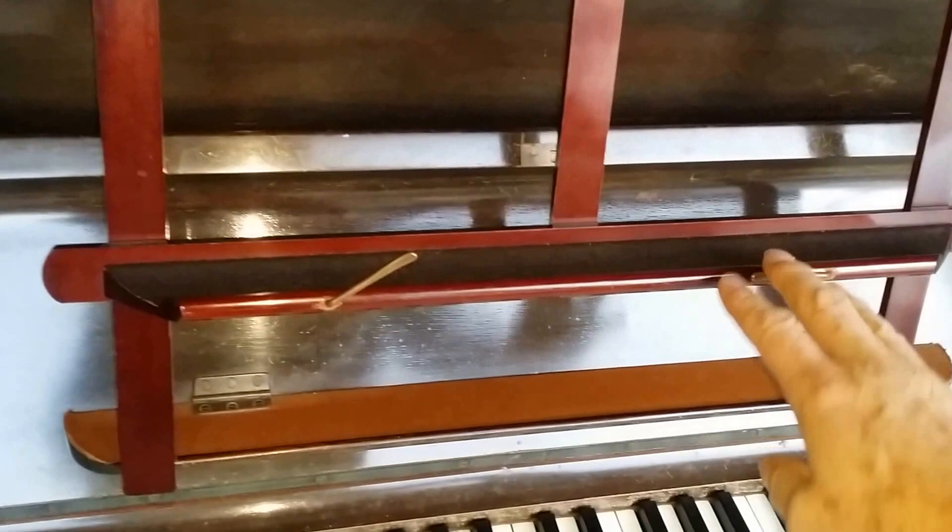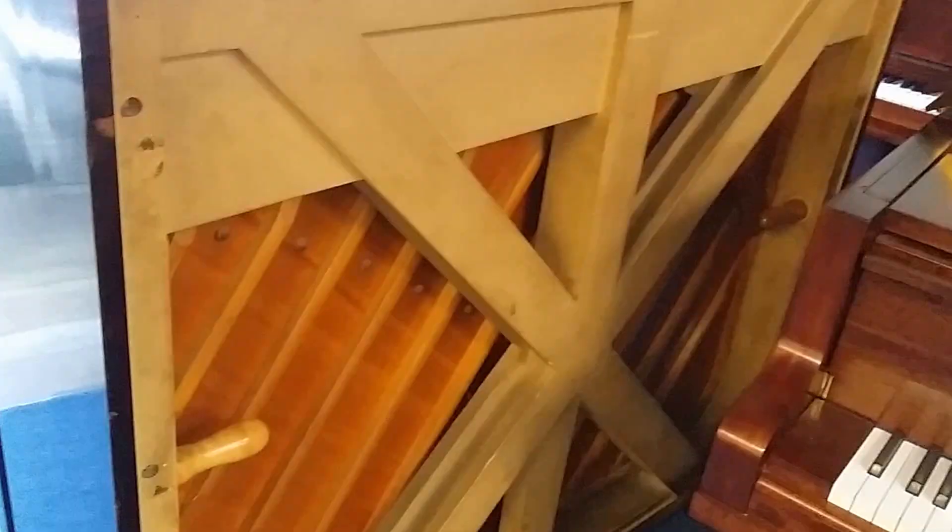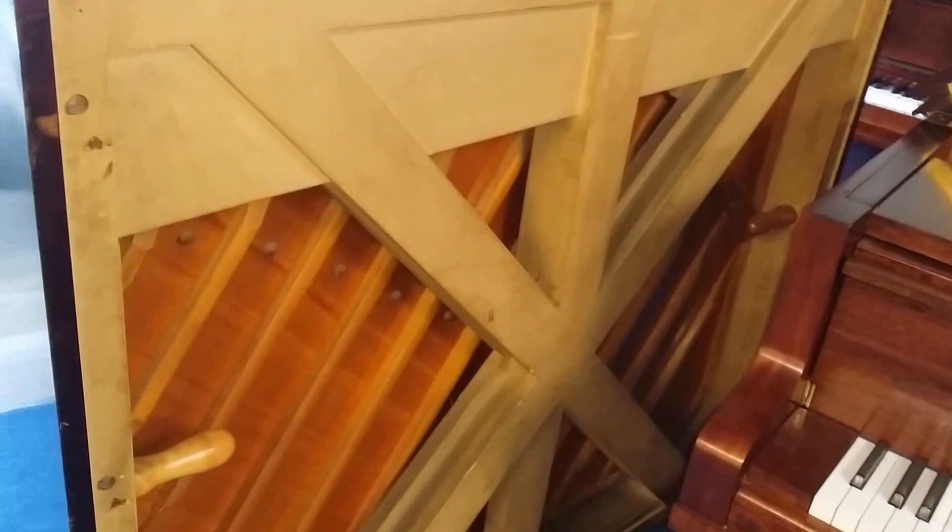The idea of these two music stands is that this one is at the height of a grand piano, which is perhaps a better piano height posture-wise, and this other one is to put on more modern pianos, because it's not possible to fit these unless you have them on the inside of the piano.